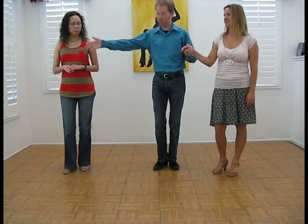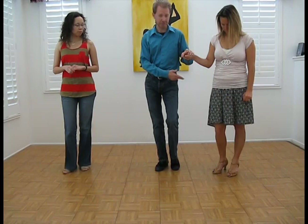Gentlemen, you're going to take your ladies on your left side. We have an imaginary gentleman over here — we're going to start with men on the left, ladies on the right.